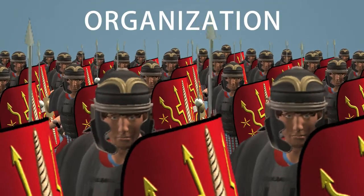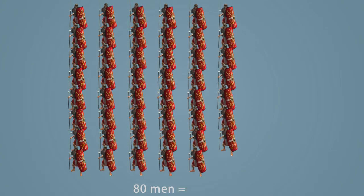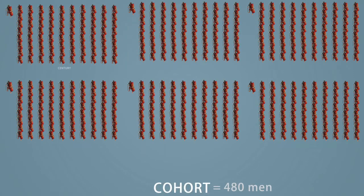The organization of a Roman legion was based on this general scheme. Eighty men equaled one century, commanded by a centurion. Within each cohort of 480 men were six centuries.